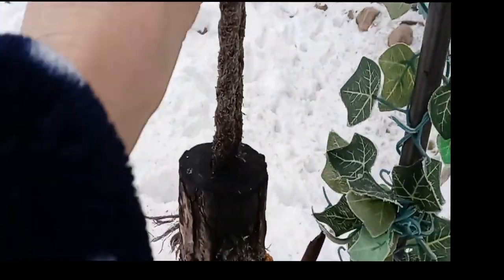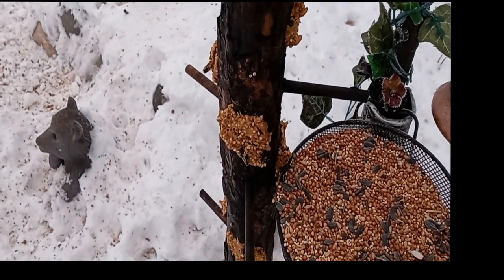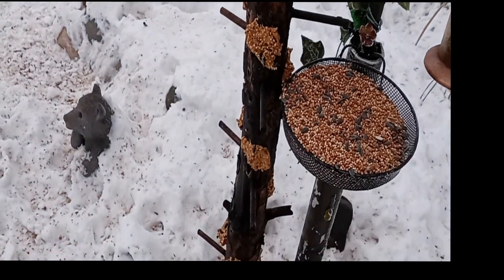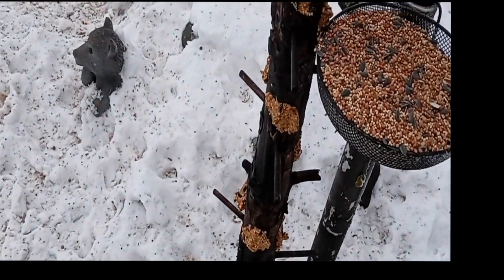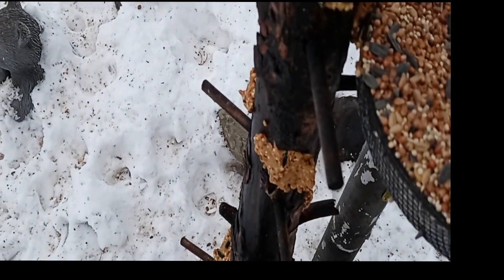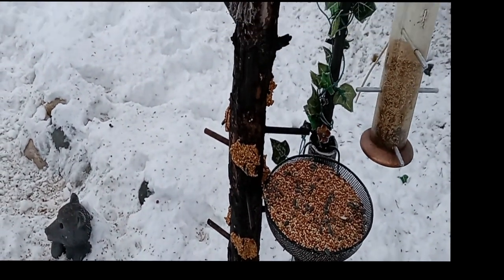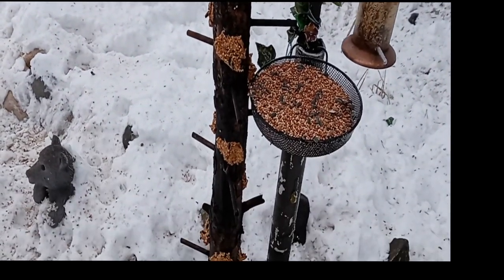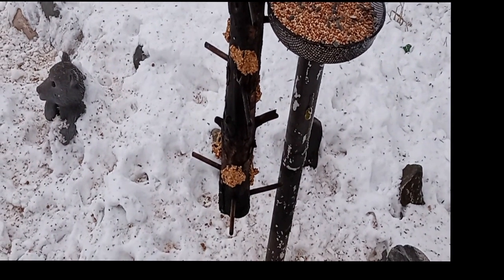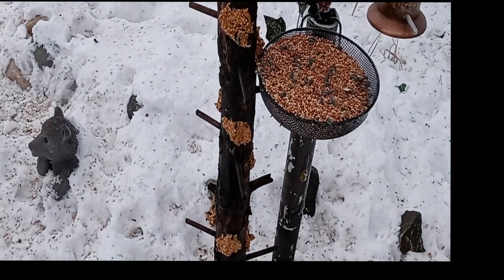I'm out here hanging up — I filled the peanut butter feeder. You can hear the birds already; they love it. My husband built it out of a tree limb, and I fill it with peanut butter mixed seed. The woodpeckers love it, all the animals love it, every bird. I have deer here every night, but they don't seem to bother that.